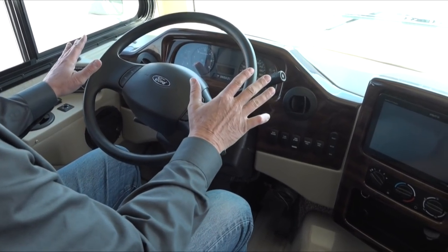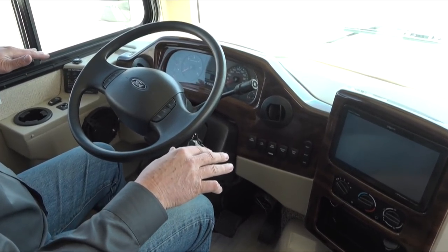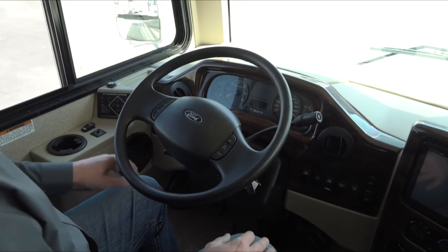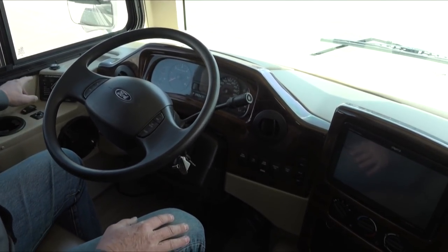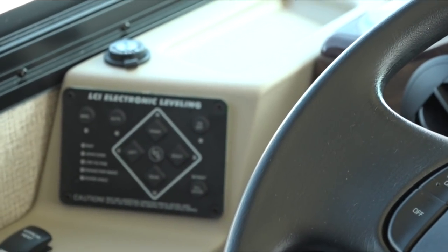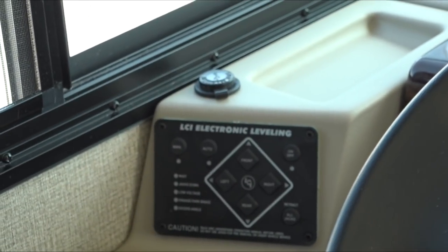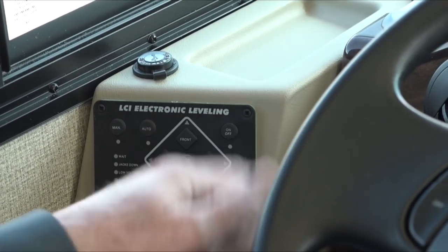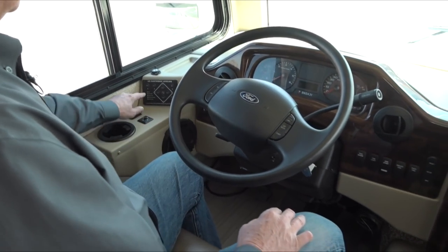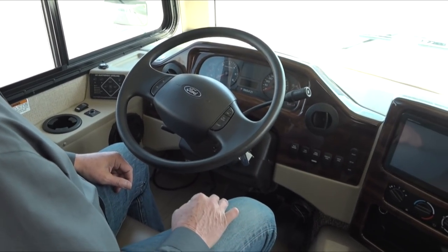Up in the driver's seat, the cockpit should be mostly familiar. This unit has leveling jacks — if you park in a space that's not level, have the key on, put the emergency brake on, then turn this button on. When it lights up, hit auto and it will automatically level for you. When you're done, turn that off and the key off. To leave, reverse the process: turn the system on and hit retract all jacks. Make sure the jacks-down light goes off confirming all jacks are up, then you're ready to put it in gear and travel.